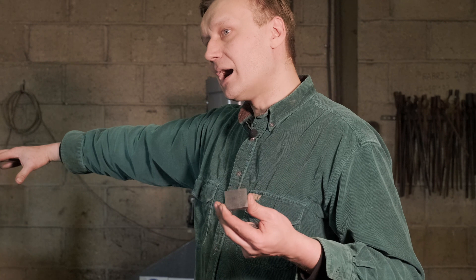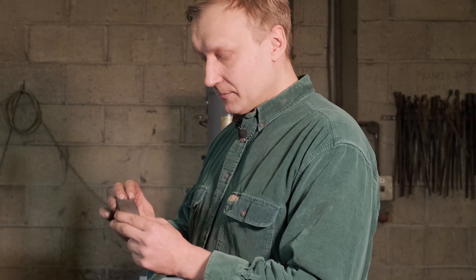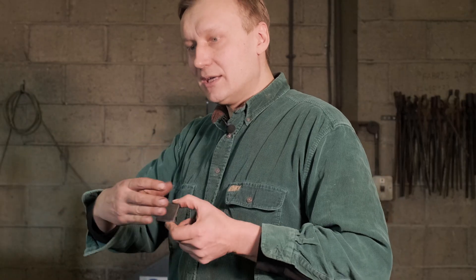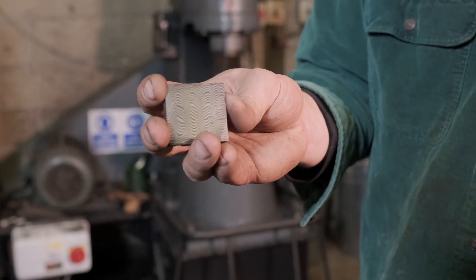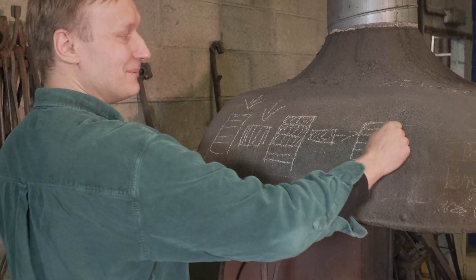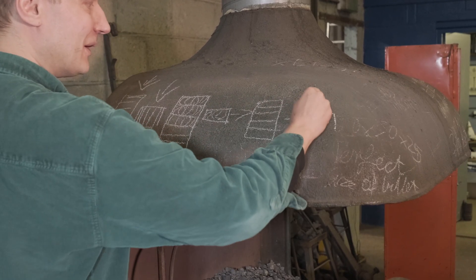Now what we're going to do is forge it out flat again and restack it one more time, just to make sure the pattern is even more distorted. The same thing I mentioned earlier might happen — as we start forging it out to length, those lines might essentially go straight again, so it won't look as interesting as it does right now. We're going to restack it three times total before we actually start forging our blade.